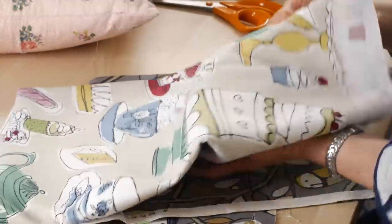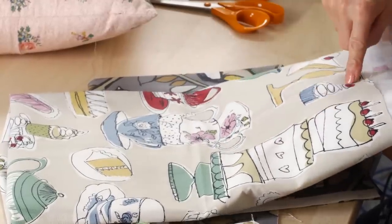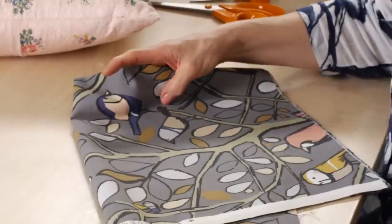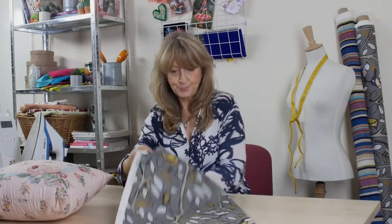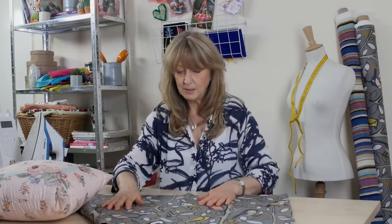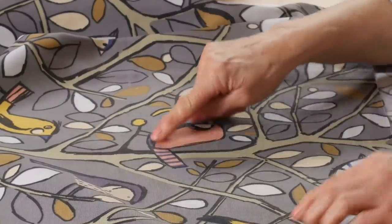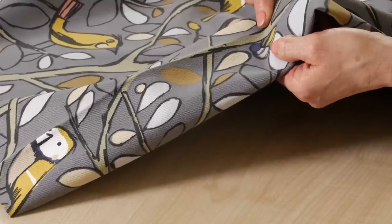Or you could go contemporary and do a tea party, cutting out cups, saucers, and cakes. But for this particular example I'm using this contemporary fabric which has birds. The birds I want to use are these little ones here — I quite like him, and him, and that one — but I also like this little tiny bee here.